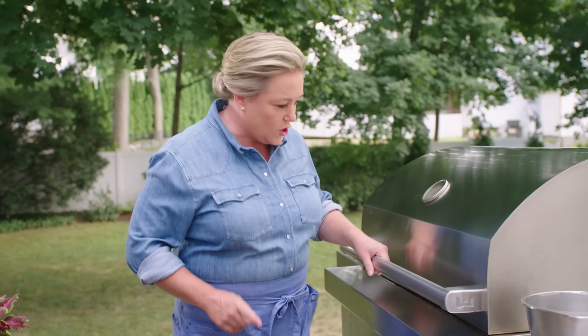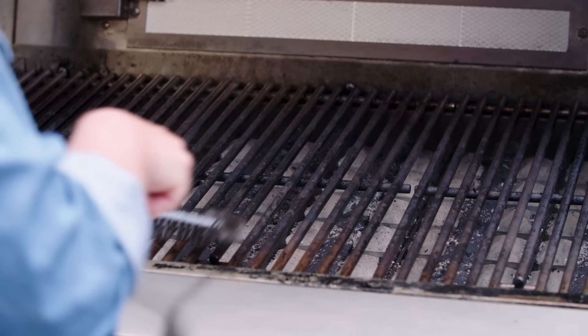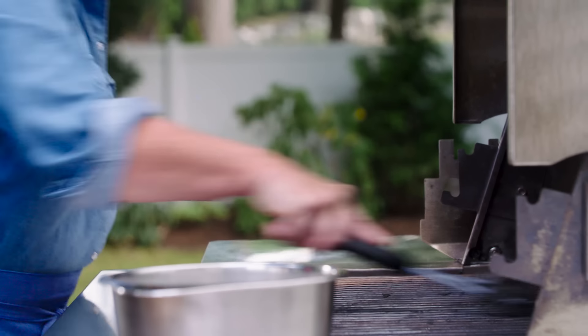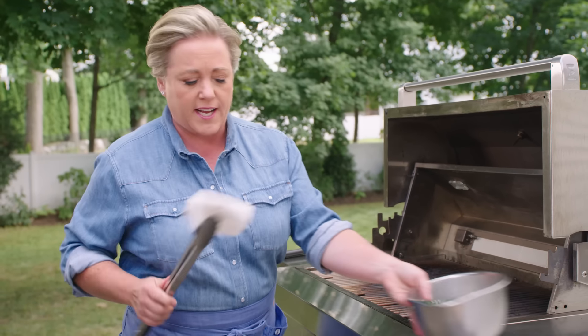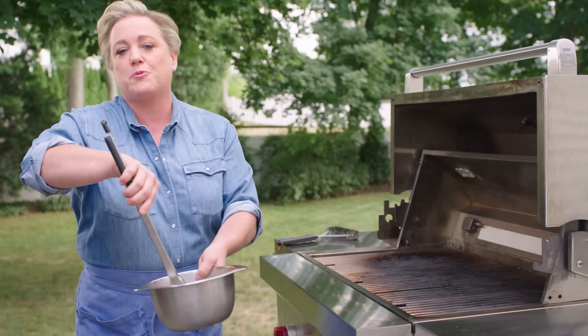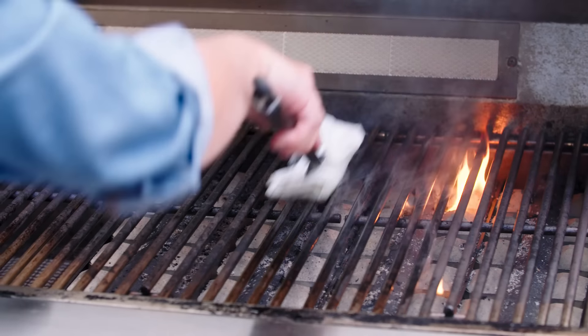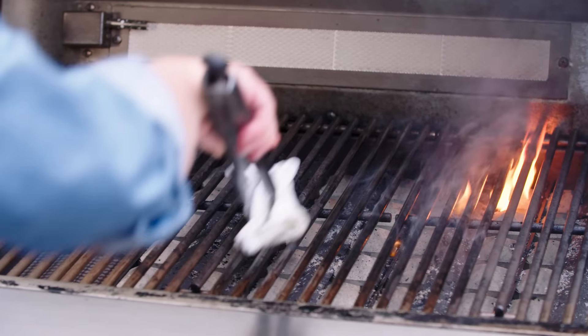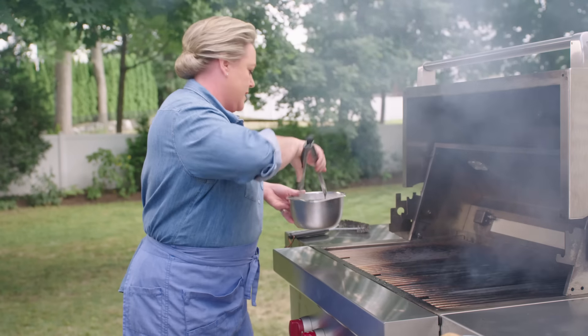We're outside and the grill is good and hot. I put all the burners on high — that burns off anything stuck to the grill grate from last time. Now is the perfect time to clean and oil the grill. Using a trusty grill brush to scrape any burnt bits off. Now I'm going to oil the grill grates — I always do this before cooking. If I were doing fish or a delicate piece of chicken, something that would stick, I'd rub the oil on the grill grate easily 10 to 15 times to build up a nice non-stick surface. But these steaks won't stick.